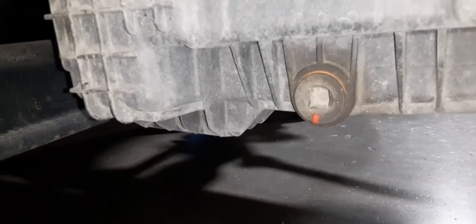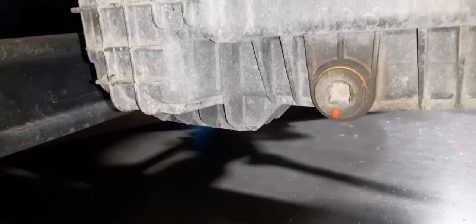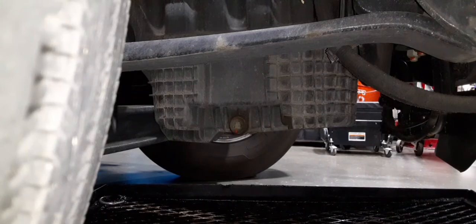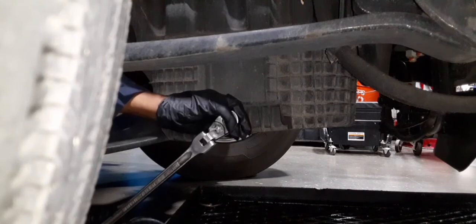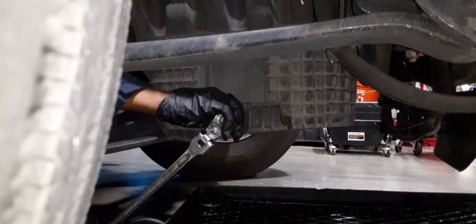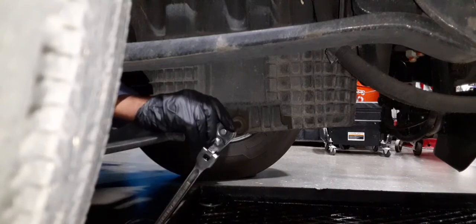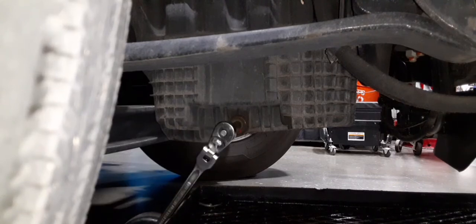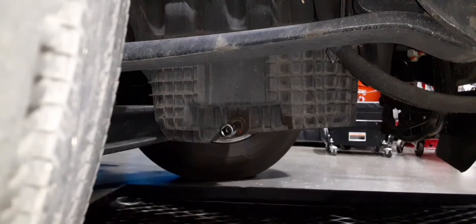We're under the unit on the right-hand side — that is your drain plug. Slide your drain pan under here, open her up, and you're good to go. Now you use your half-inch wrench and extension to get inside.